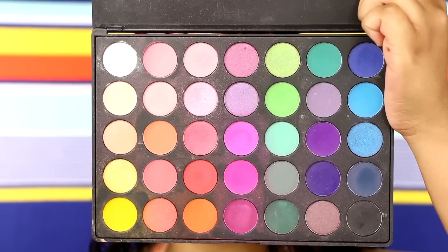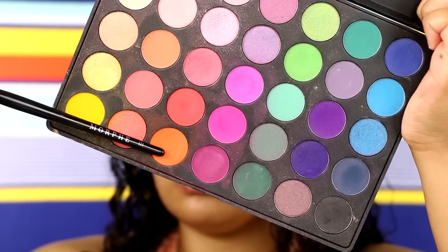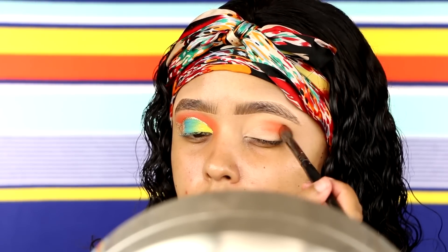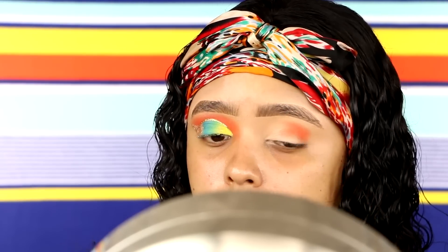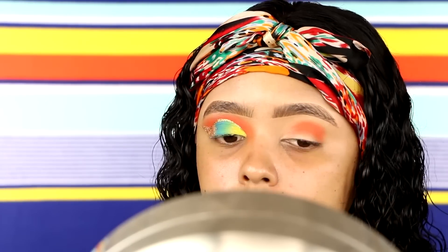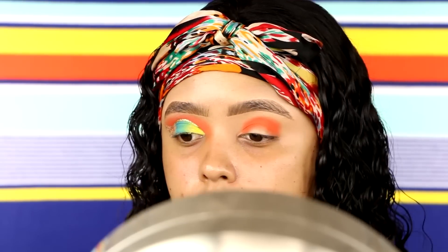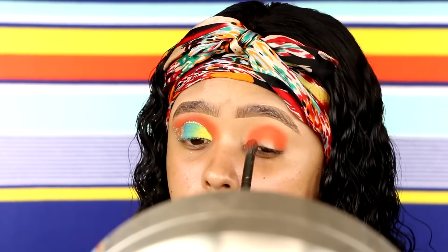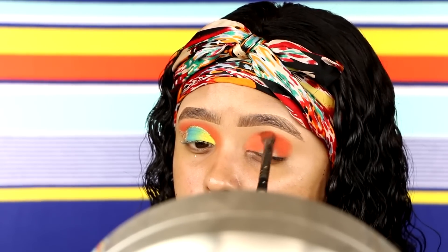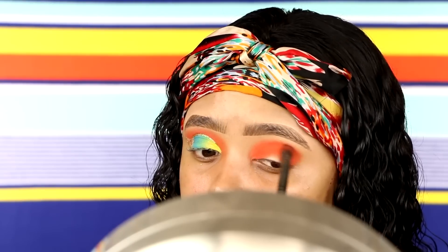We're going to be using the Morphe 35B, which is sadly discontinued. I'm taking that orange shade with a Morphe E22 brush. We're going to pack that onto the crease area so we can get the best, most opaque pigmentation. And then we're going to go ahead and blend that out — packing it on and then, with the same brush after all the color is off, we're just going to diffuse and blend those edges out into a seamless blend.